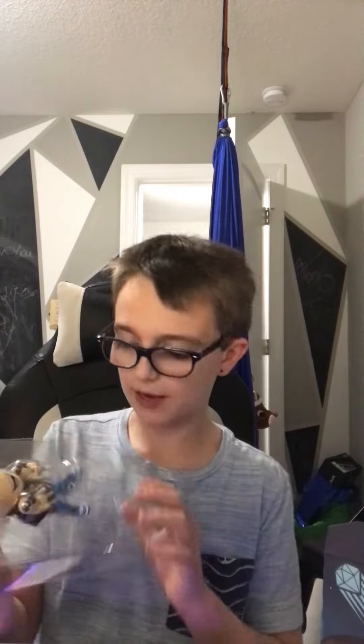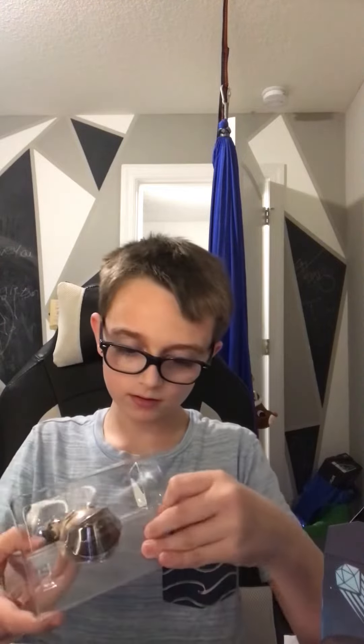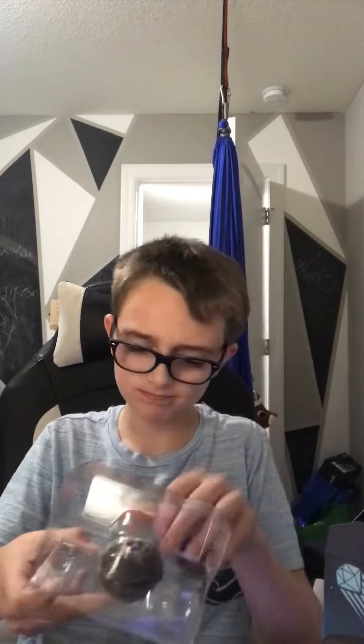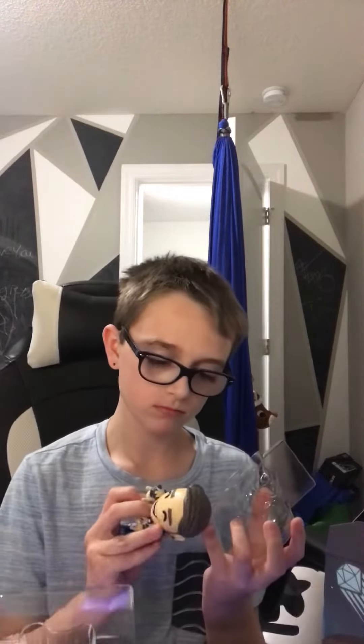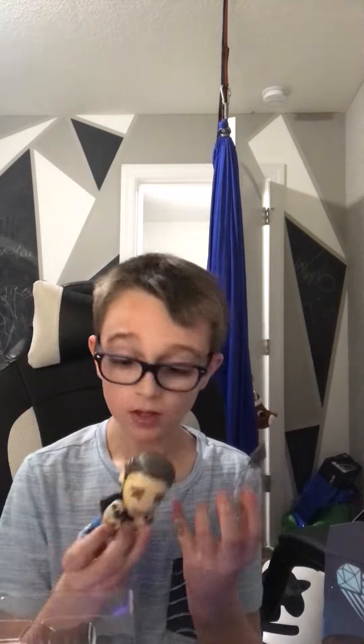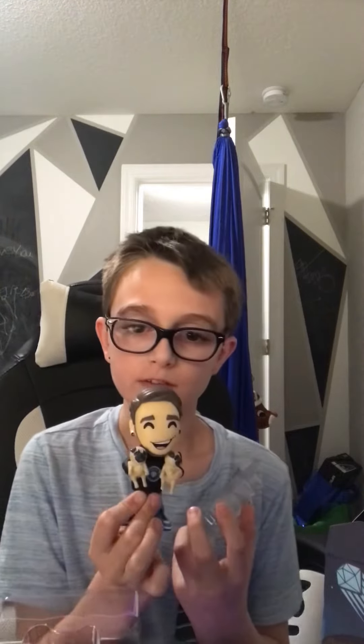So unpacking the figure — it's not a pack figure, it's the figure. It sounds like I'm probably ripping it apart but it's just loud. He's fine. This is the figure.